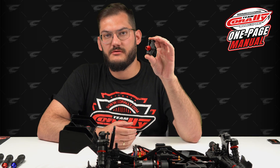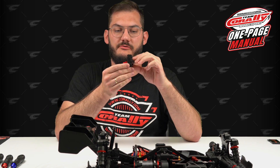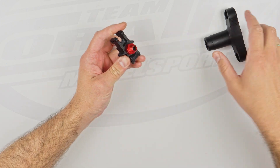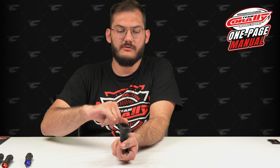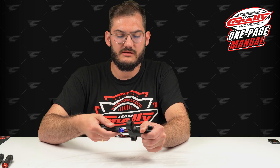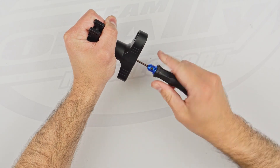Now you have the rear hub in your hand — it's time to disassemble the out drive and the wheel hub. To release the pin in the hub, you need to take out the set screw that is inside. For this I like to use the 17 millimeter wheel nut driver. We just place it like here — our tool has a hole inside so you can put the screwdriver in it and simply loosen the set screw.